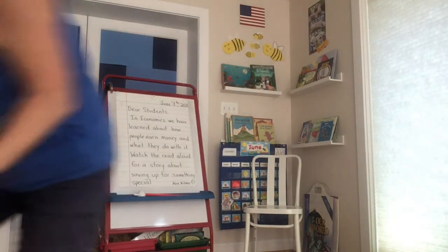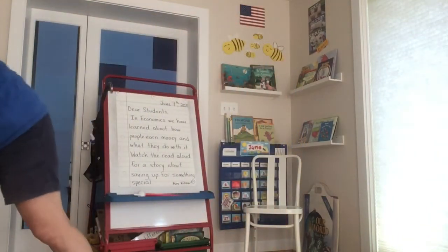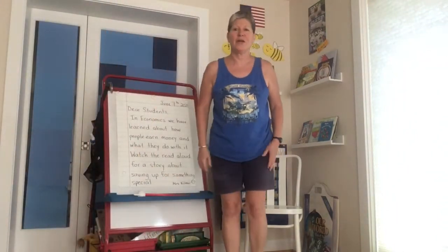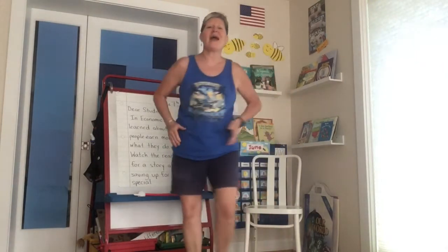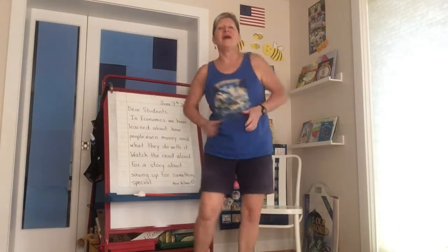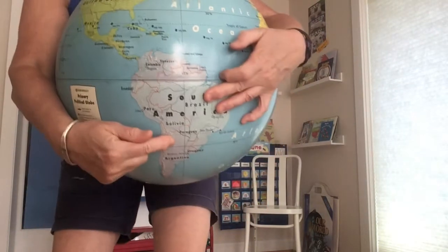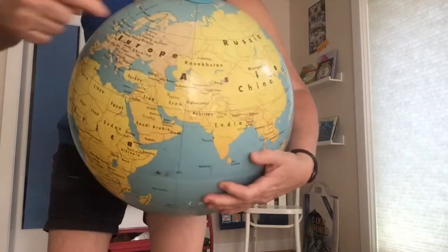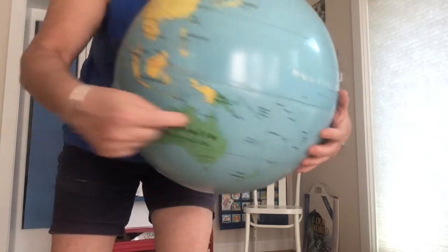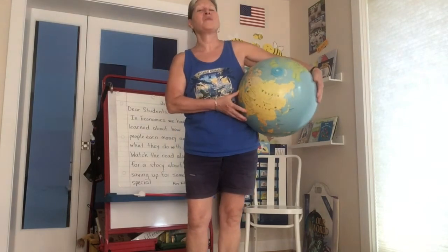Look at the really fun globe I found! We're going to sing 'We've Got the Whole World in Our Hands,' but I'm only going to pick up the globe for the continents part because I like the clapping so much. Here we go: We got the whole world in our hands, we've got North and South America in our hands, we've got Europe, Asia, Africa in our hands, we've got Australia, Antarctica in our hands — we got the whole world in our hands!